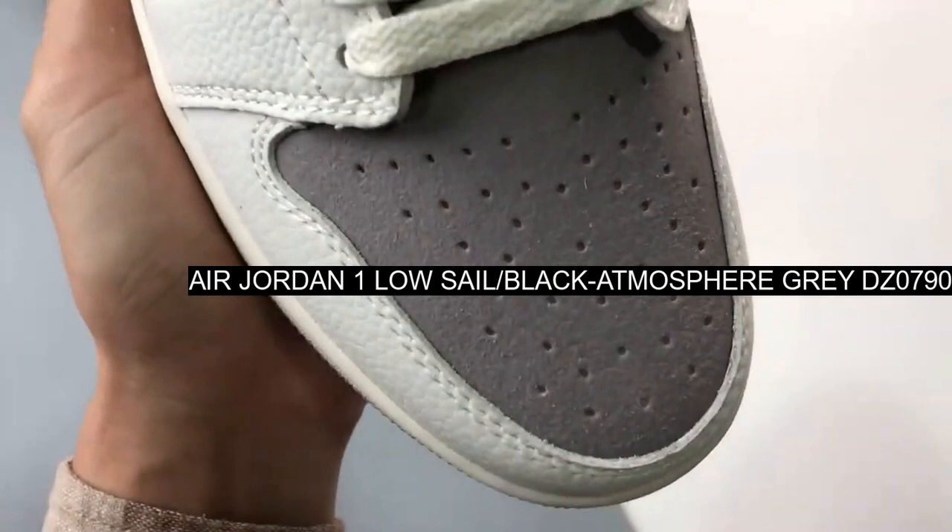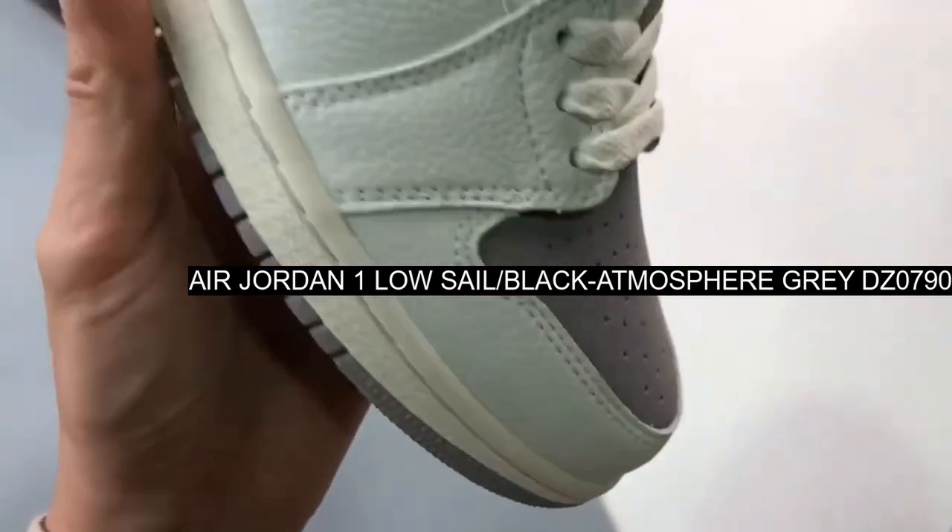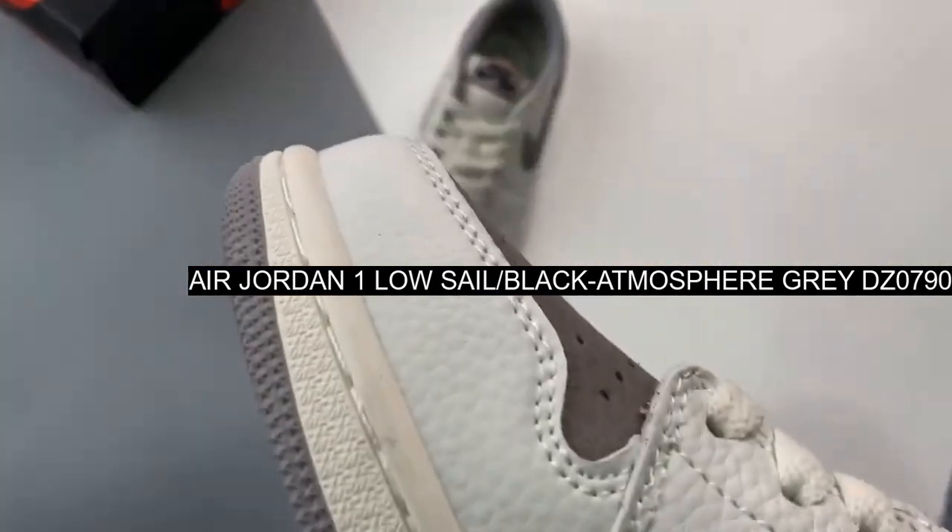The Nike Air text above gets dressed in black atop a gray patch.